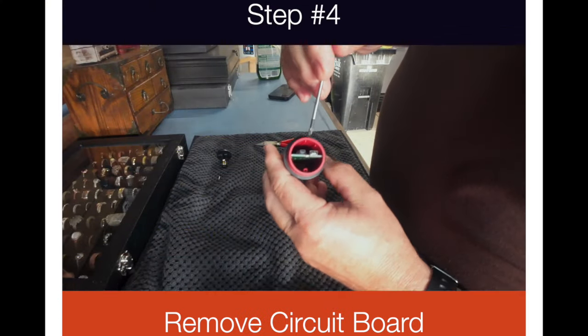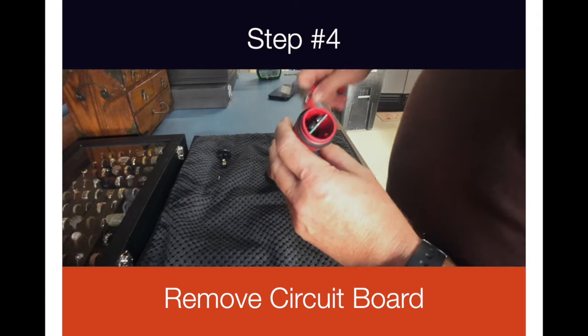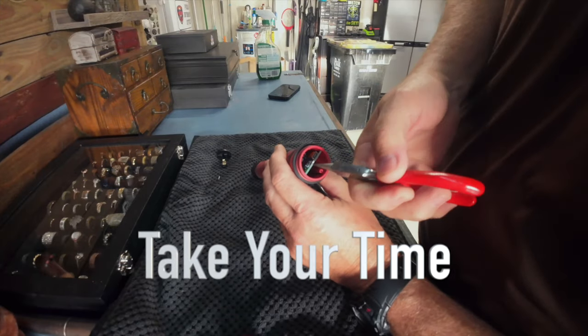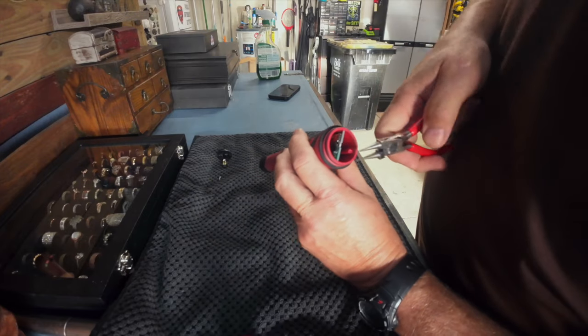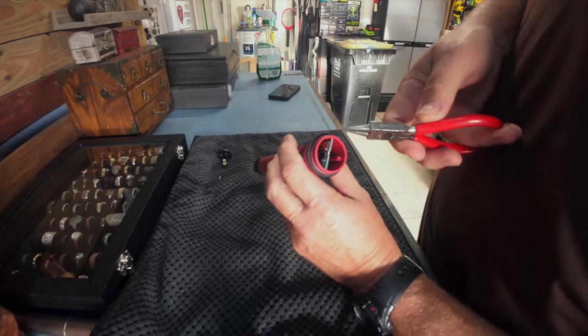This will slide out. You want to get a pair of little tweezers and grab it right here, but don't reach in so much that you're going to hit some of the circuitry board. Just barely grab this and pull it out until you get it where you can pull it out with your fingers.